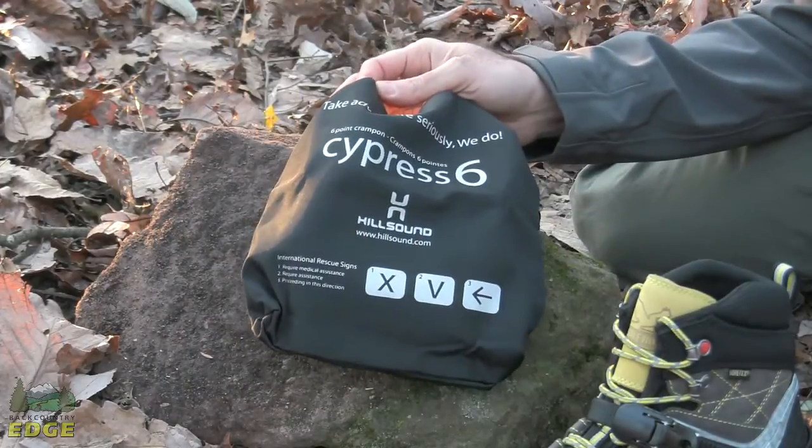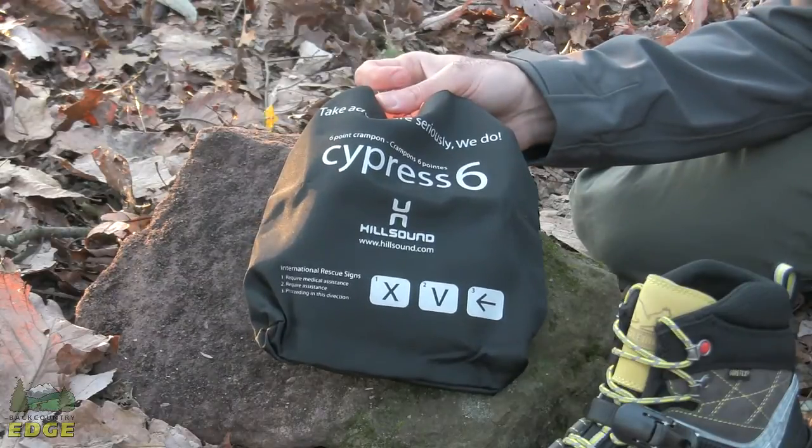The Hillsound Cypress 6: excellent winter traction for varying conditions.